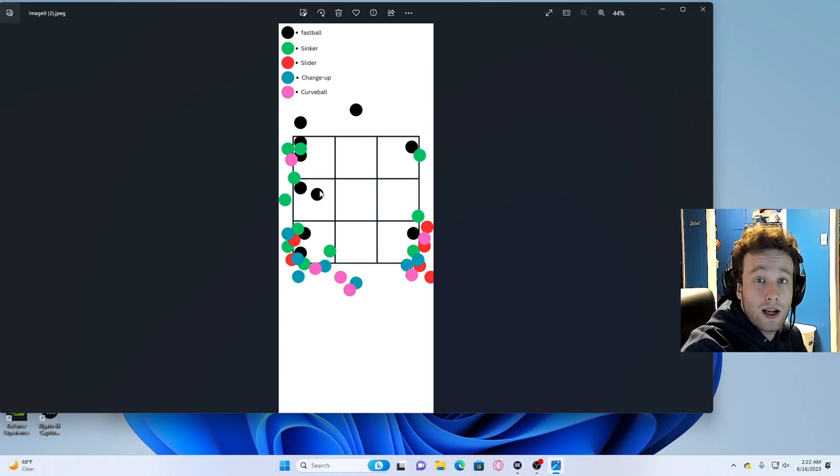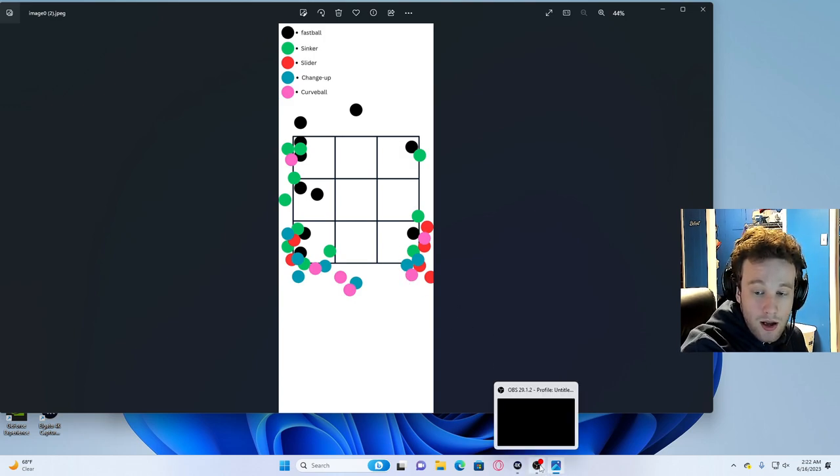On this chart I have coordinated where pitches should go: black is a fastball, green is a sinker, red is a slider, blue is a change-up, and pink is curveballs. I will link this resource in the description if you want to download it or pull it up while you're playing. In general I would just say memorize this. There are exceptions to the rule, but I would encourage you not to throw curveballs down the middle just to be weird — it might work for an inning or two but it will not pay off long-term.